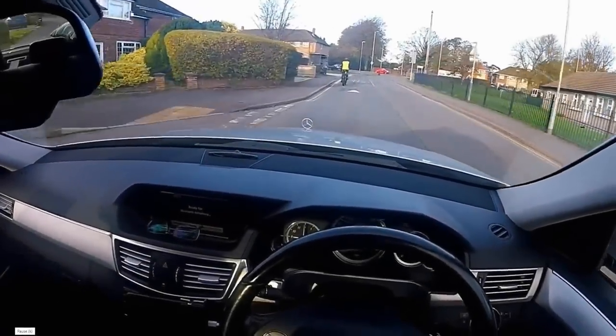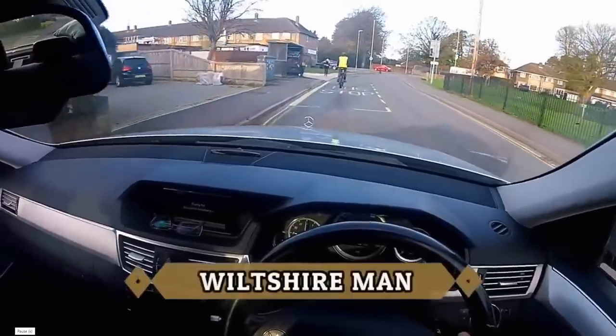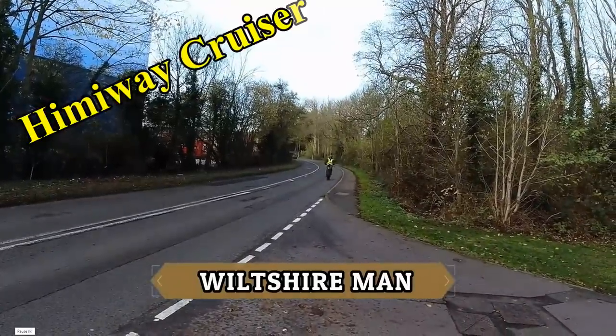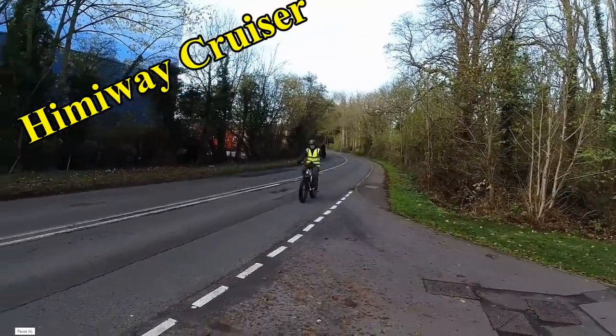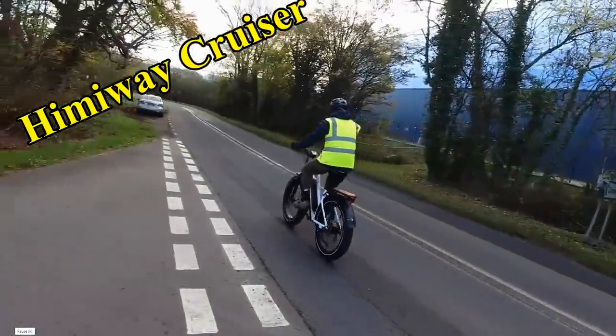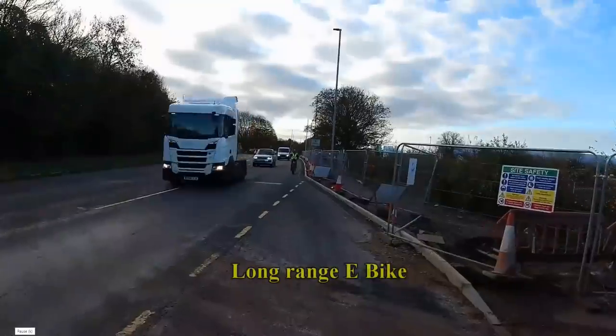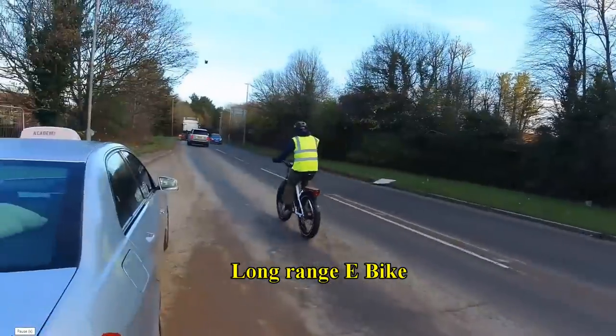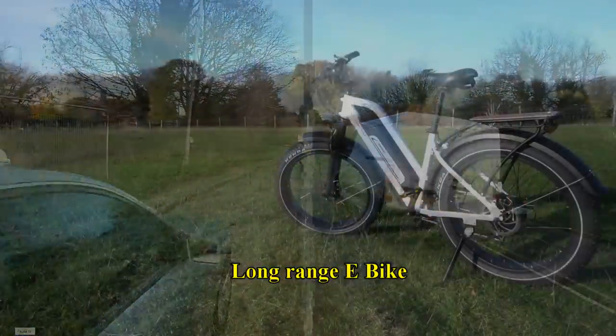This is a video about making a video. That's my brother there — he's testing out a new electric bike and doing a review on it, and I'm helping him. I'll be doing some of the filming, the drone flying, following him around. It should be a fun morning.